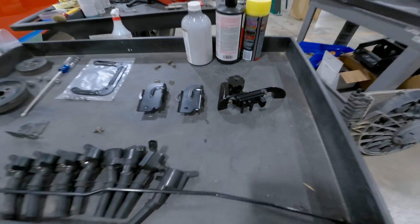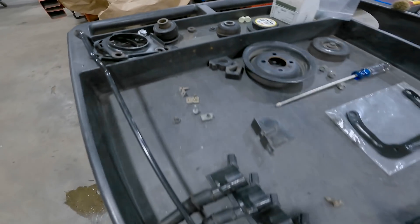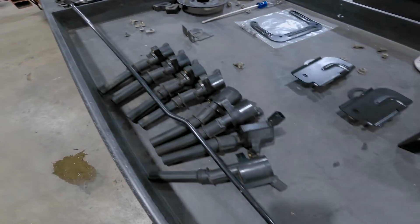Once I had everything out of the way, it was mainly an organizational thing — getting stuff organized, putting stuff where it needs to go, putting things in ziplock baggies, putting tape on things, writing stuff down, taking pictures before you take something apart, especially if you're doing something involved.